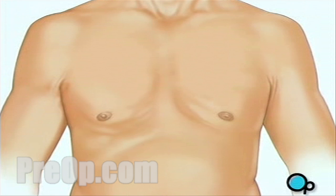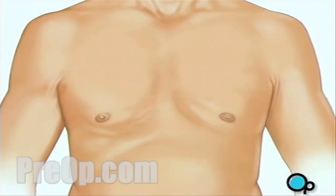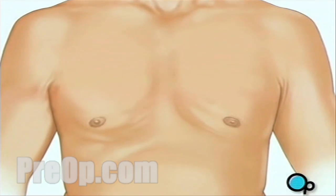One or more sections of vein will be taken from the leg, thigh, or chest wall. The incision at those points will be sutured and bandaged.